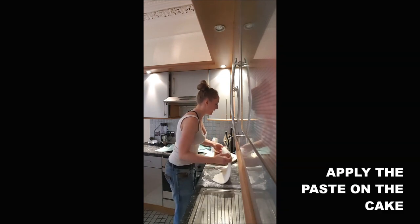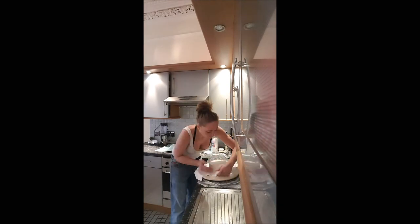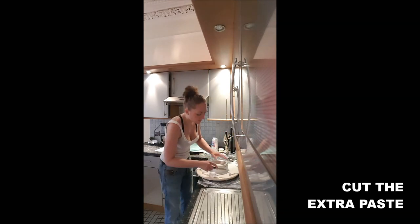Then you apply your icing on the cake and you cut the extra paste.